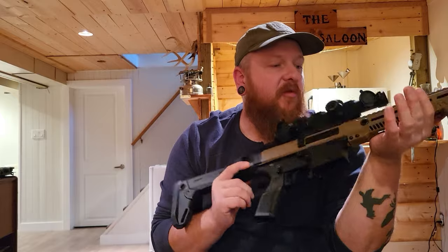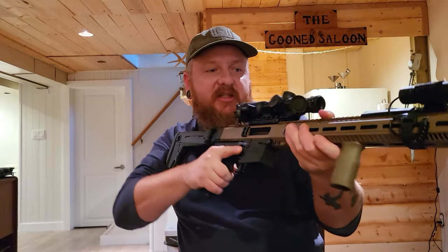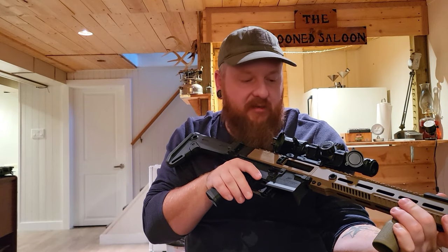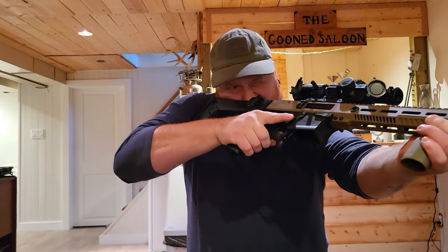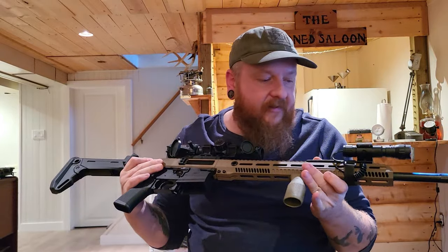Now for cons. The overall design is sleek — it's nice and slim, you can really wrap your hand around it. I was thinking about putting 45-degree offset irons on this gun, but because of the low bore axis issue, it wouldn't make sense to do that. So I'm going to run optic and light, and go with that.